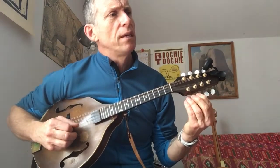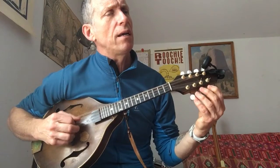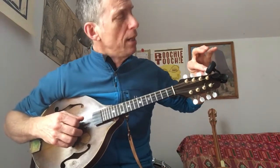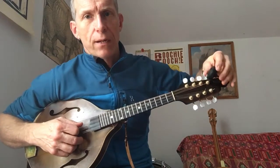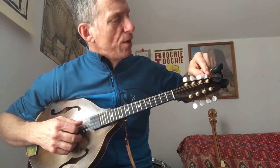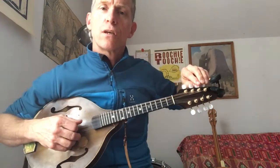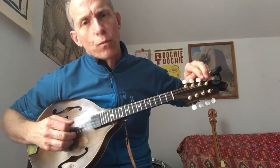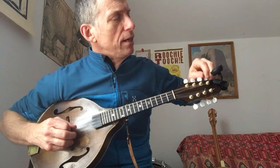I turn. E. A. Now let's go to the D string, which is two strings — this peg right here, this peg and this peg. The fifth and sixth pegs are the D string. And that's a D. Then we'll match the other one — tune one and then tune the other one to it. D. Again, don't be afraid of the pegs.